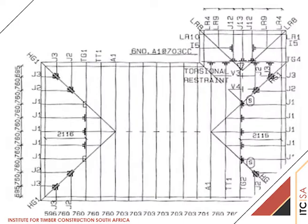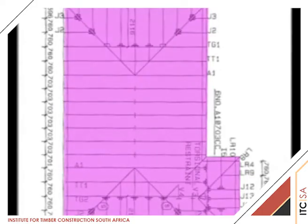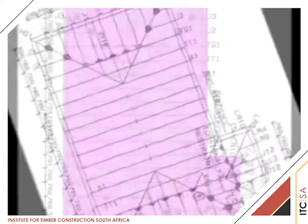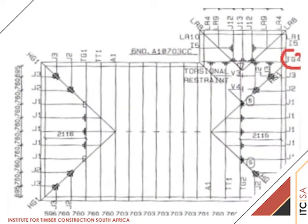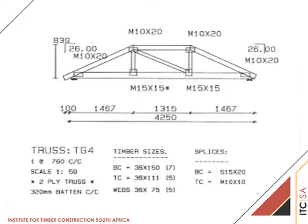The roof being erected in the workshop is L-shaped on plan. We must therefore start by placing in position the girder labelled TG4 on the drawing, as this girder will support the hip on the main roof. Girder TG4 is shown as a two-ply truss on the design drawing.